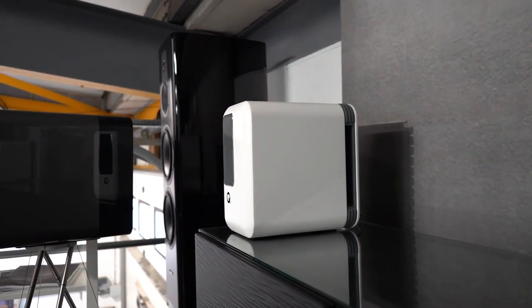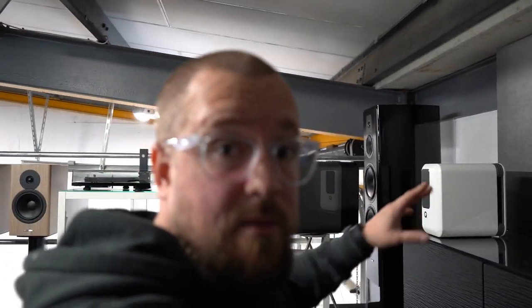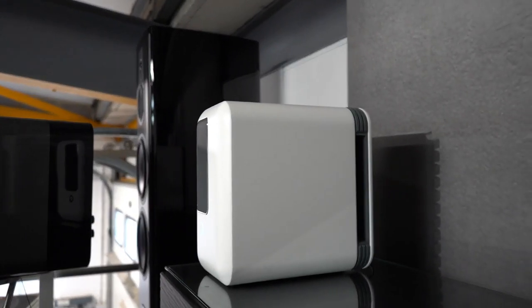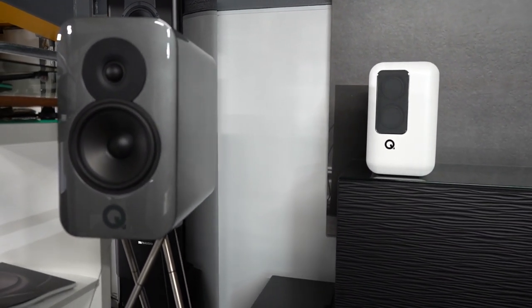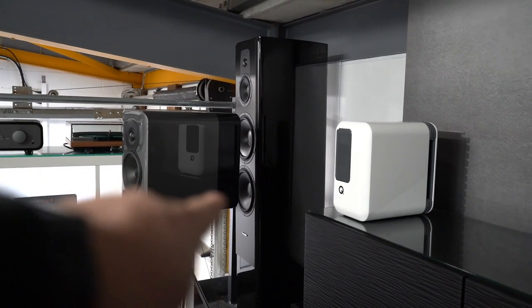I dug out the Concept 300 for a little size comparison. From the press images I assumed the Q Active 200 was the same size as the 300, which we were an early adopter of — an incredible speaker. But they're not. The Q Active 200 is much more conveniently sized, though the 300's hardly inconvenient given what it can do. The 300 and the Q Active 200 are completely different sizes — the 200 is much smaller and more compact.